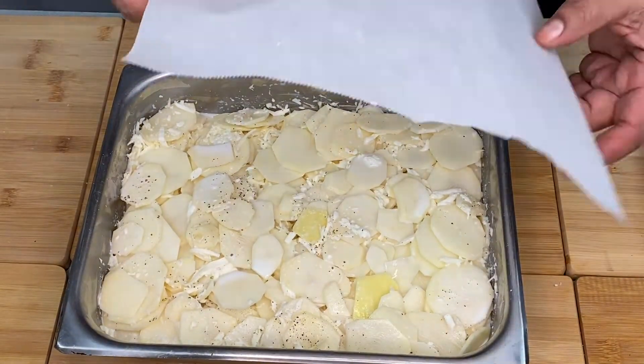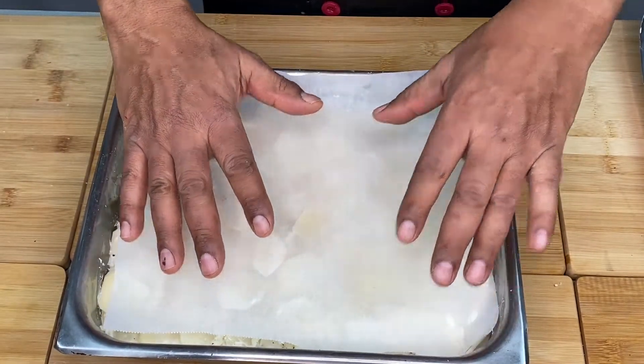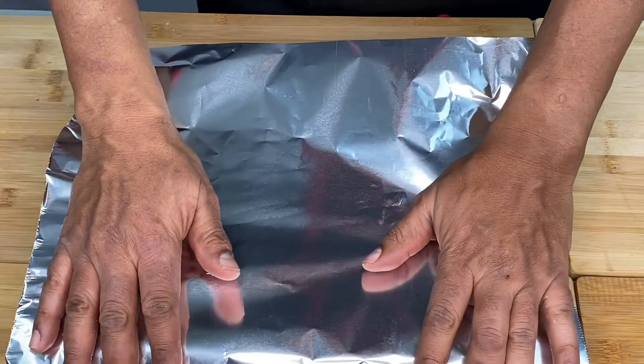We have parchment paper as an African paper. This is the description, with aluminium paper — the first one is the description.